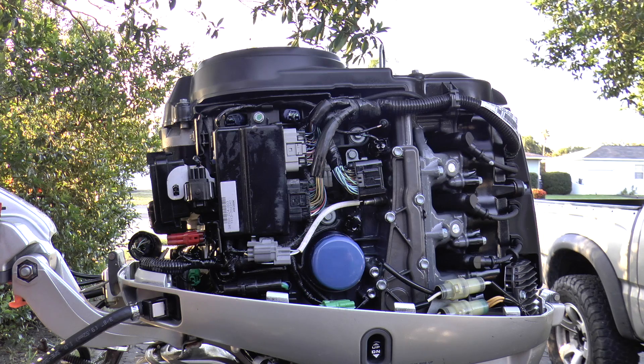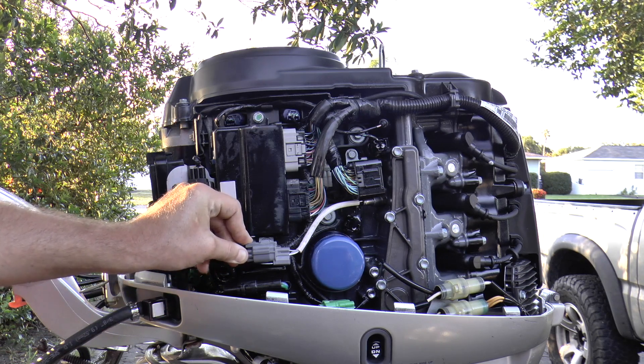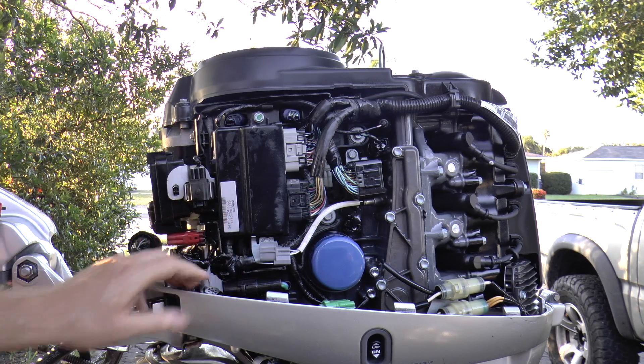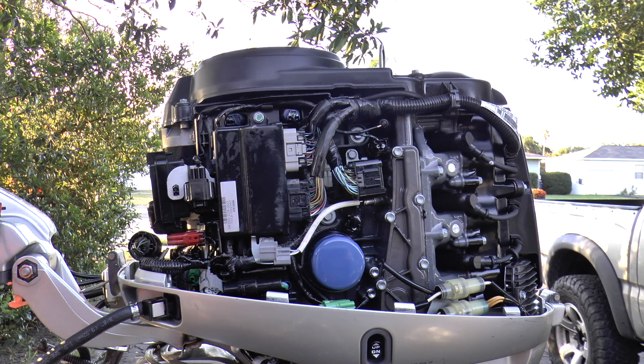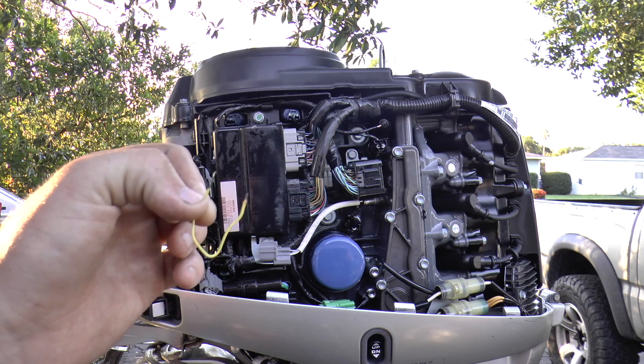For this demonstration I'm going to disconnect the O2 sensor on this engine so that it's going to throw the check engine light, and I'm going to show you how to retrieve the code without any special computers or anything. All you need is a paper clip — it's really that simple.